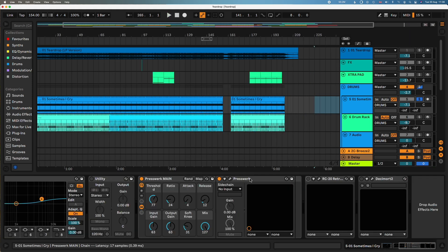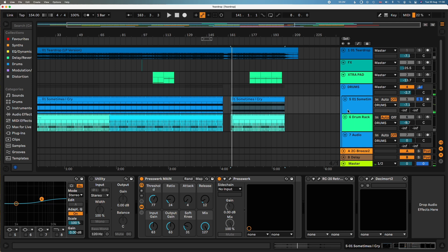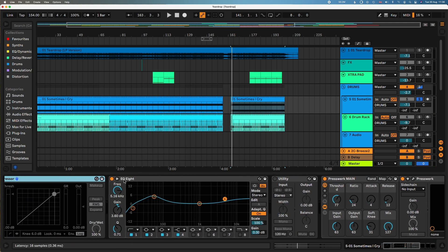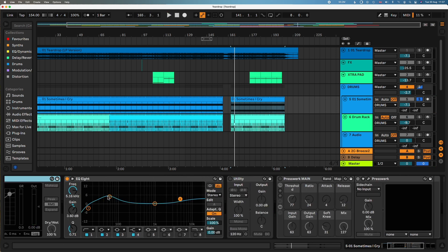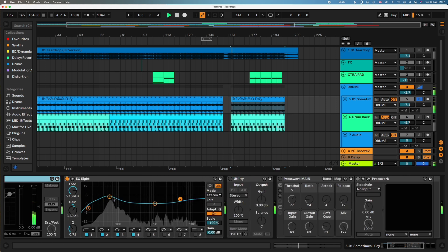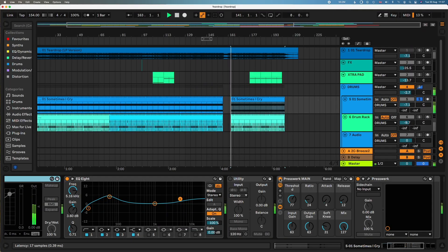Basically we've just got one bar looped with a nice bit of compression. If I take off all the processing — I added a bit of EQ, I wanted to boost the kick and then compress it, bring up the sound of the hats, glue it together. But you'll notice in the original there's a lot of crackle.